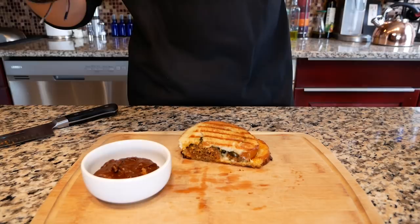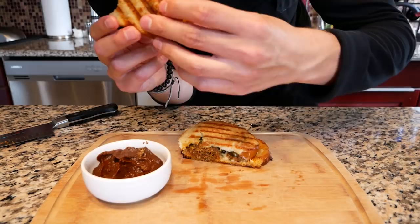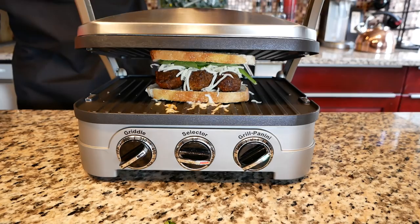Mmm, this is actually really good. The chorizo Dorito meatballs pair super well with our chocolate peanut butter dipping sauce. The Dorito acts as a nice breadcrumb with our meatballs. The chocolate from our Cadbury egg and Reese's along with the peanut butter makes for a really nice unique flavor that actually works and resembles something of a mole sauce. And as you can see it's a part of our clean plate club.